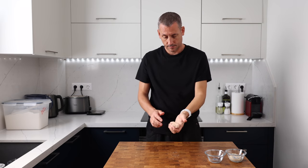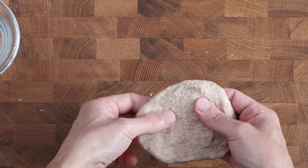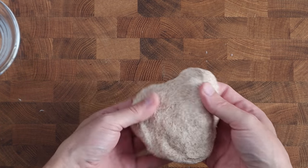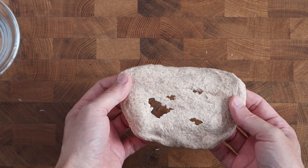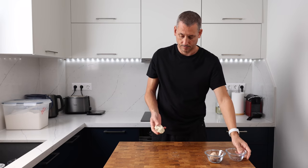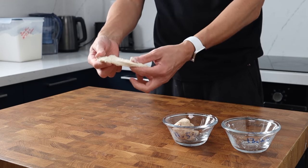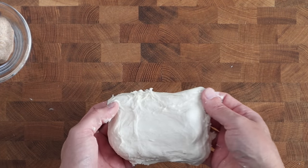The second flour is a whole wheat flour with a protein content of 11.5%. You can see it feels nice, but as I start to stretch it, it breaks very easily. The third flour is my go-to everyday flour — it's got a high protein content of 13.2%. You can see how stretchy it is and how well hydrated it is. This is going to be perfect for baking bread.